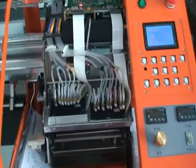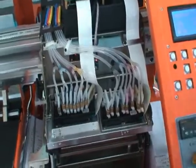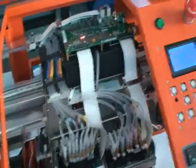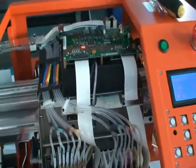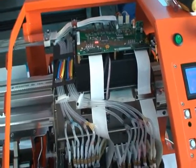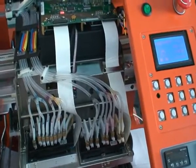After we move the carriage to the home position, we should wash the tubes with eco-solvent cleaning liquid. For both the printer, all eight tubes, we should wash them with eco-solvent cleaning liquid.